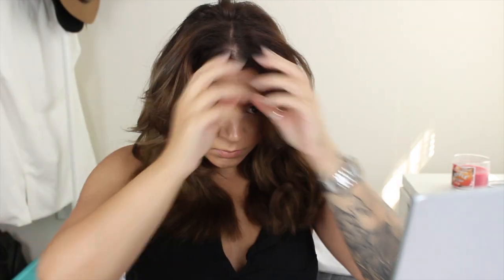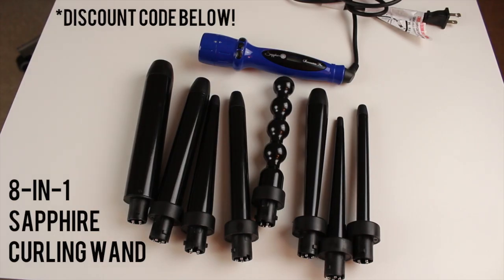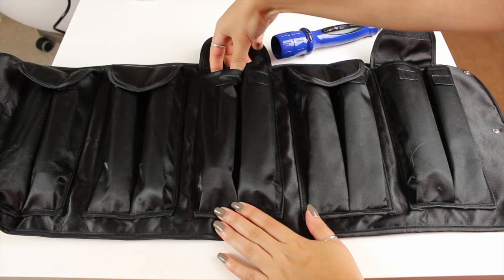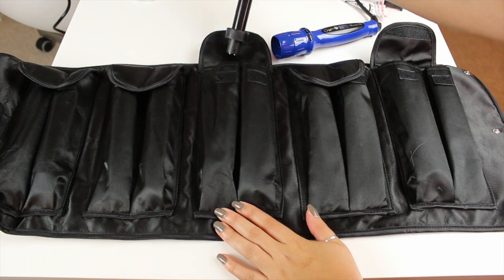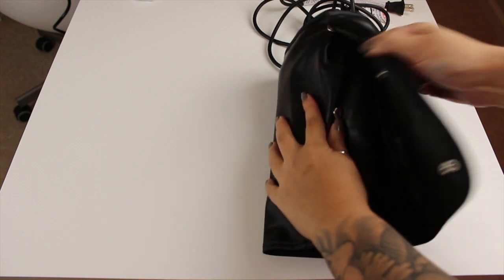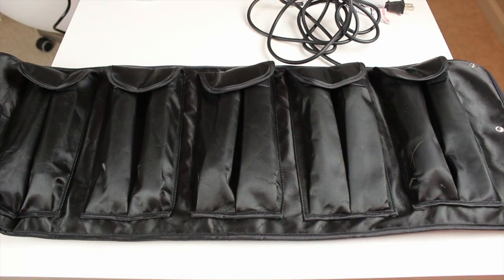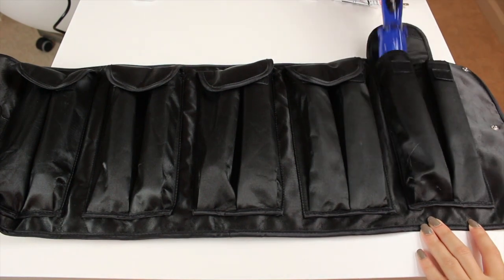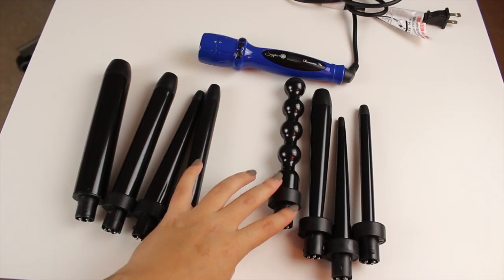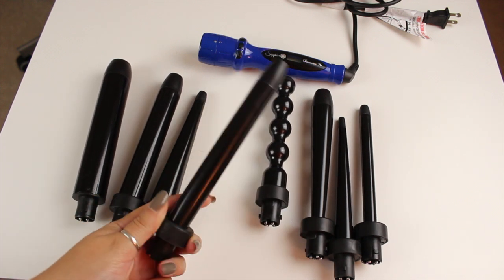Lately my heat styling tool of choice has been the Sapphire 8-in-1 curling wand by Irresistible Me. I love this thing — it comes with eight different barrels that are all interchangeable, so you can create so many different looks with just the one tool, as opposed to having to buy eight different curling wands. The barrels all come in a really nice case so it's great for traveling too.